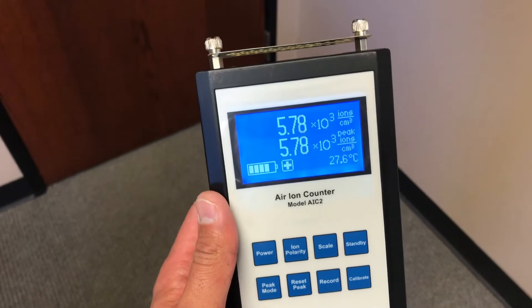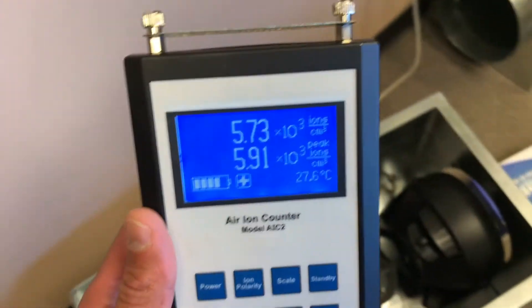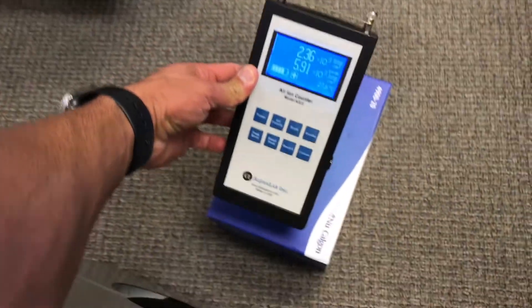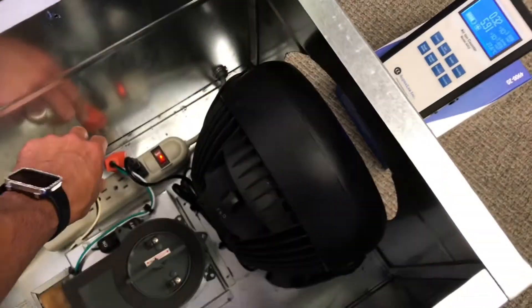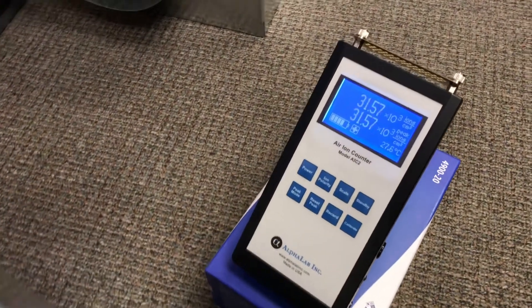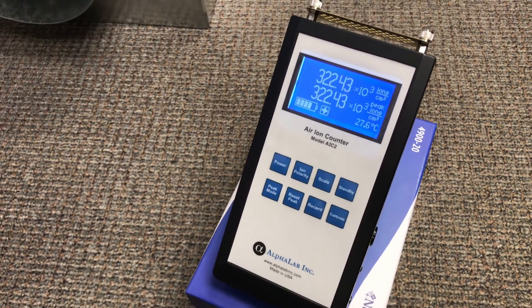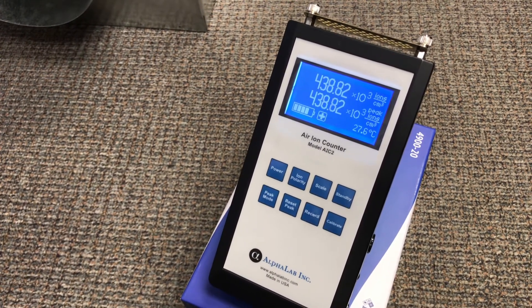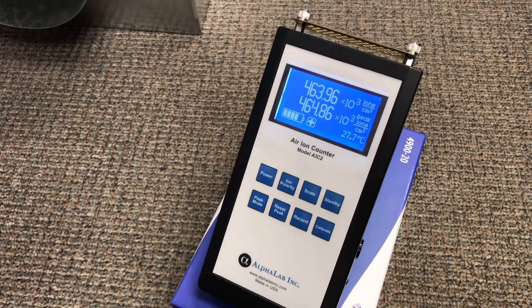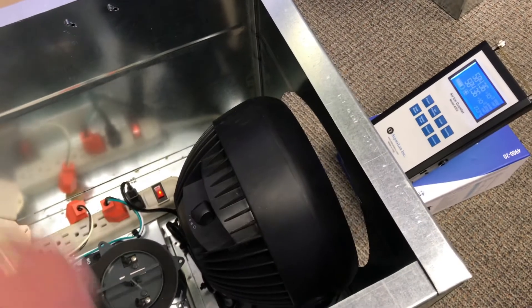The next step is to turn on the ion counter. There are two numbers shown, and the bottom number is our peak — it will always hold that peak number. I'm going to show you that all three units are still unplugged, then place down the ion counter so we can watch it right after I carefully plug in the iWave. Watch almost immediately as the ion counter registers both positive and negative ions that the iWave is producing. Now I'll unplug it so we shut it off and we can see instantly how it changes.